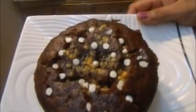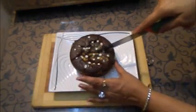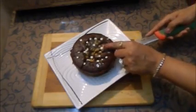It is looking really beautiful. Now I will cut a slice of cake for you. I would like to show you the moistness and the gooeyness of the chocolate cake. If you like the recipe of the steamed chocolate cake, please do subscribe and thanks for watching Khaana Manpasand.